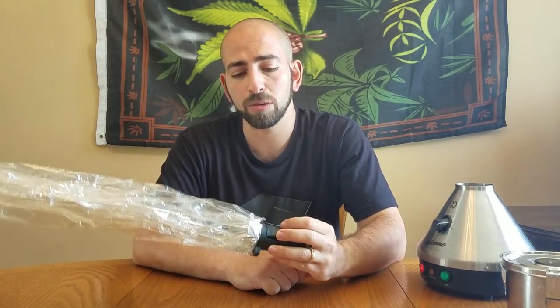Just a decent tasting blueberry strain, but nothing outstanding that would make me want to pursue the plain water grow in the future. I'll link to the first episode of the plain water grow in the description if you missed out and want to check it out. Hope you guys found this quickie episode useful — if you did, make sure you're subscribed, hit that like button, and we'll see you all next time.